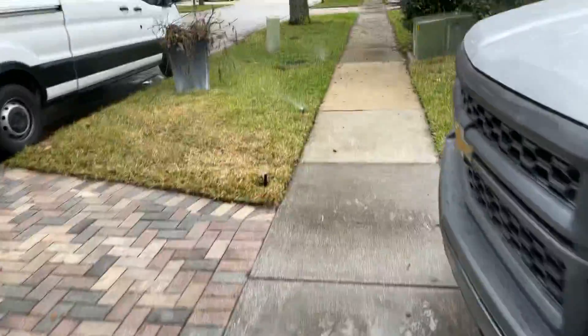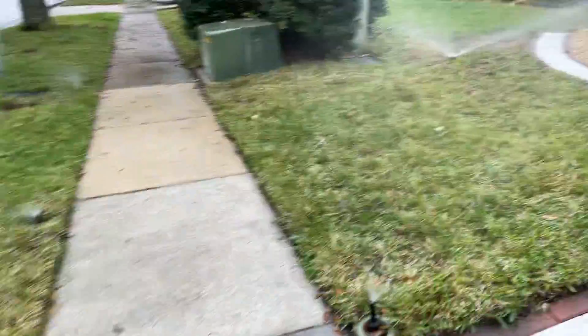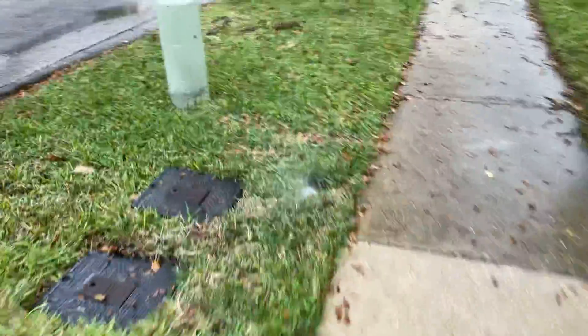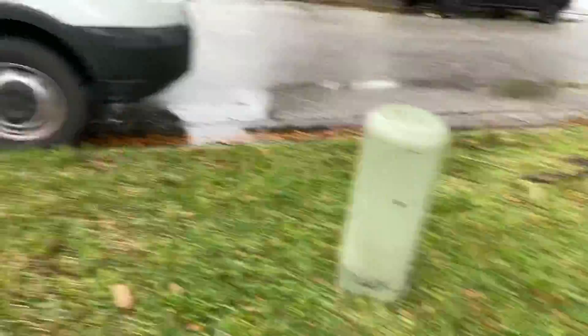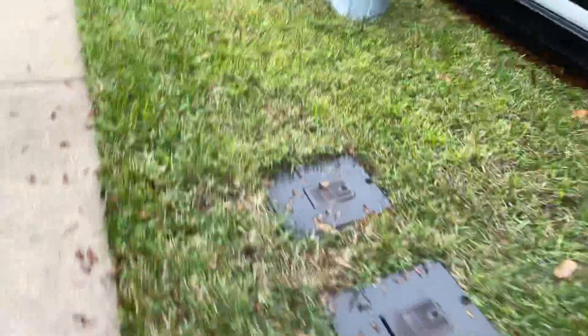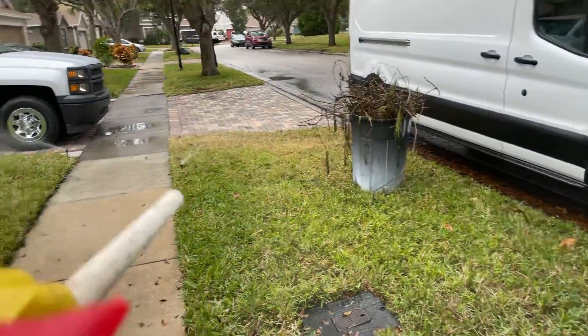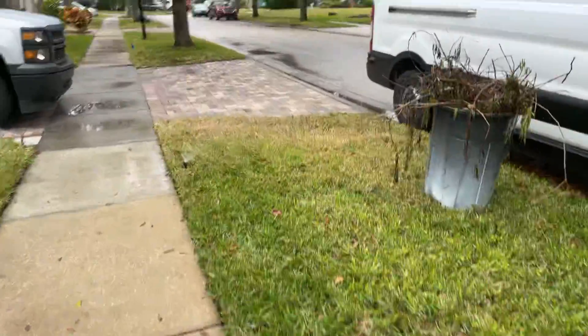If you want to keep costs down, here's another situation. This nozzle is not even coming up all the way. You see that sprinkler right next to the other one — the pattern is not right here.